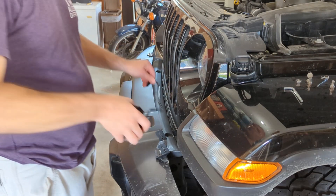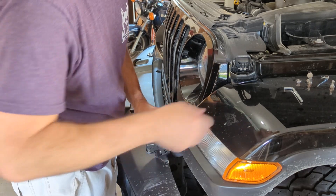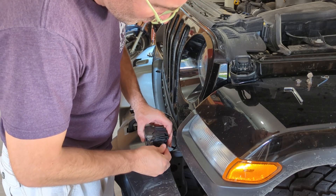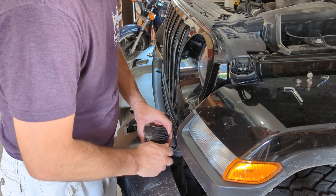One last thing before I start the video - they did send me a link that I'll put in the description that you can use if you want to try these lights out yourself, which should save you a couple bucks on the lights too.